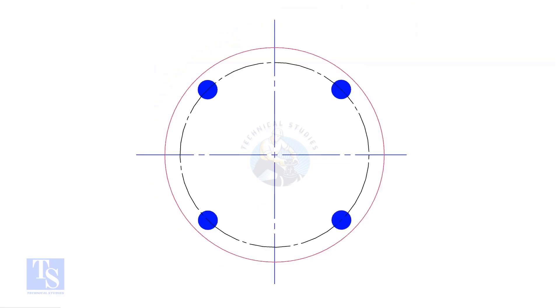Let us tighten a pair of flanges with 4 bolts. Draw rough lines just to divide the bolts into 4 equal groups. To achieve the final torque, we need to tighten each bolt 3 times.